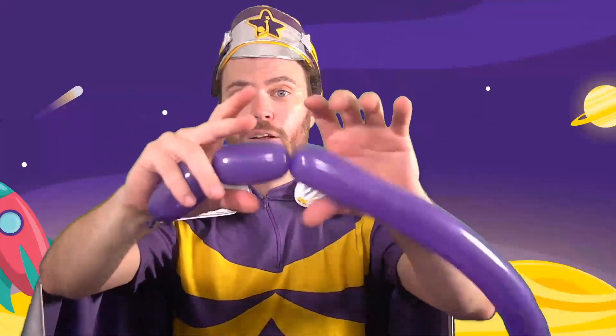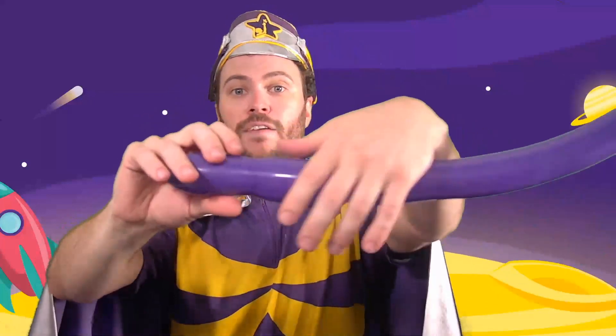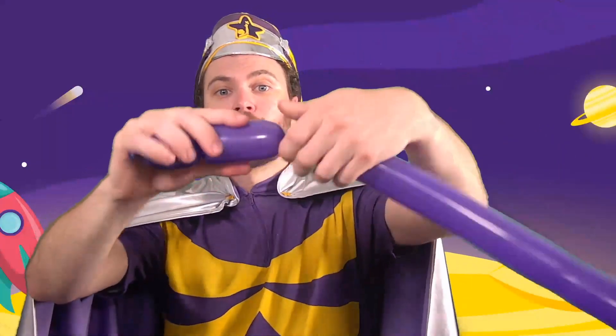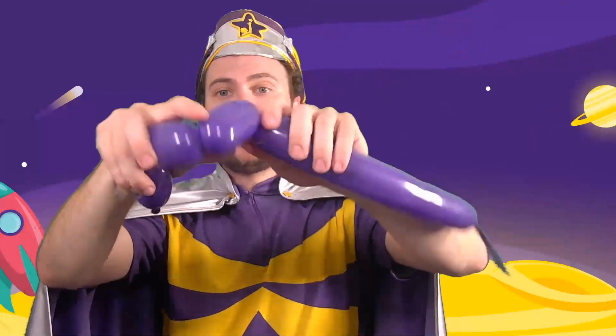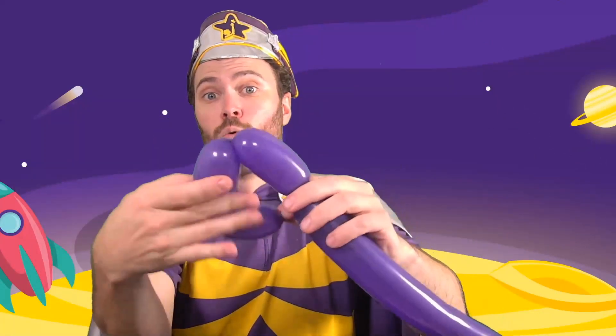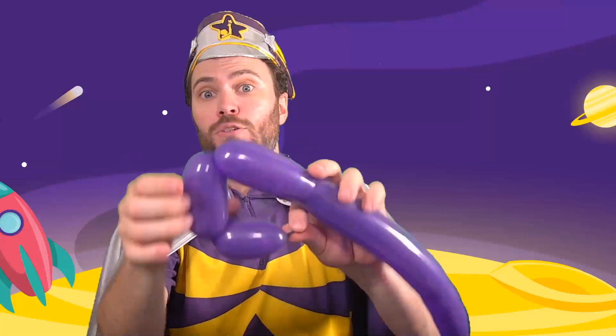And as I move down my line, it is always twisting the same way. If I didn't do that, what would happen is this: if I twisted the first one this way, and then the second one this way, and then the third one this way, even if I locked these off, they could have a chance of just untwisting.